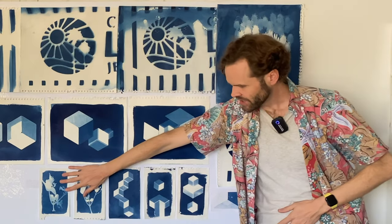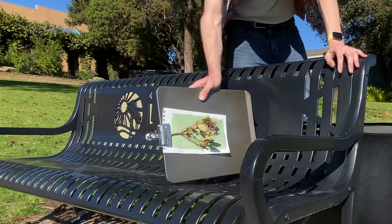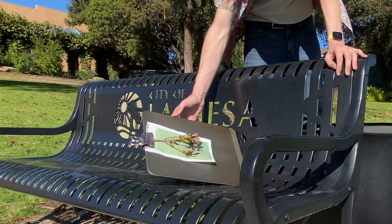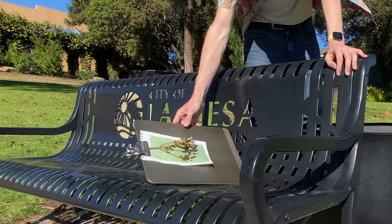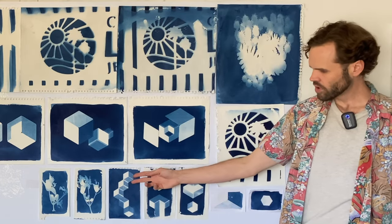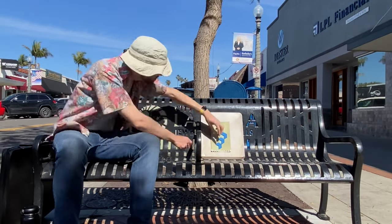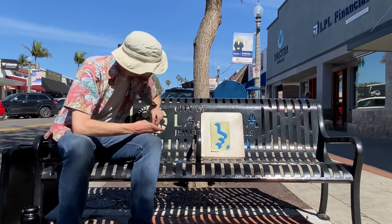Then we have these other cyanotypes that we made of plants, so we just clipped on a plant. This was like a piece of milkweed that I found on the path when I was walking to make these cyanotypes, so I picked it up, brought it with me when I sat down, and then clipped it to a piece of paper with a binder clip. Same for this one. And these are more of the rhombus shapes that I made — different stair-stepping cubes.